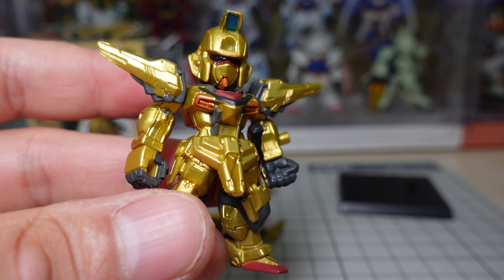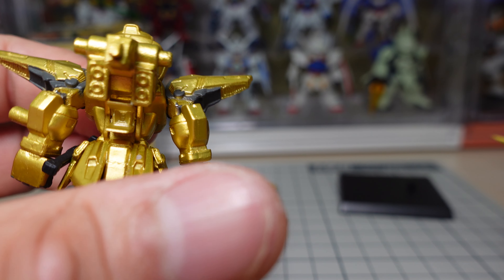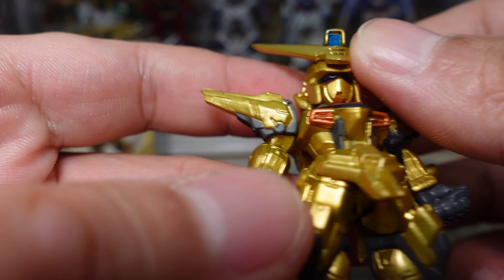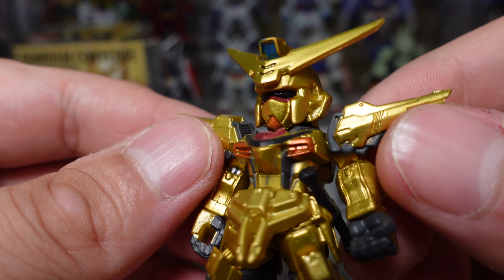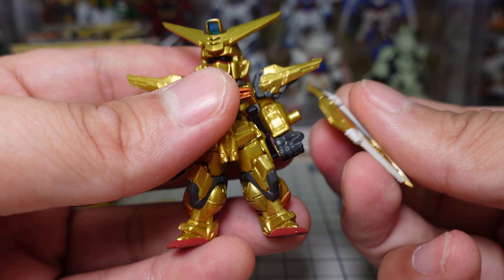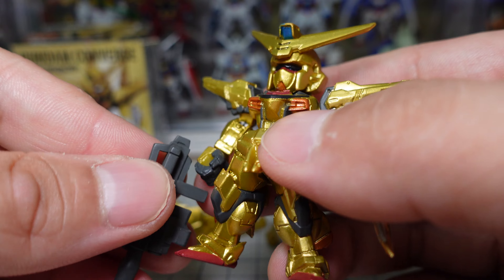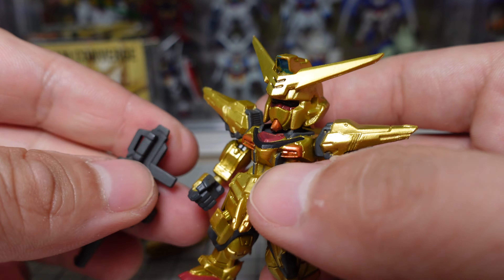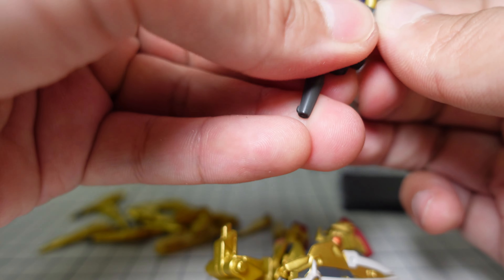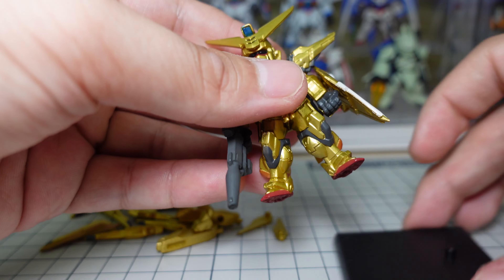I'm not sure why this Gundam isn't super popular. I guess it's because of the setting of the anime — if they really promoted this, I think it could be really popular. It looks pretty good, like a golden Freedom Gundam. I'm just not sure why they didn't market this one more, because I really like it.